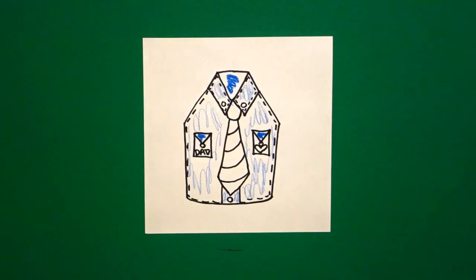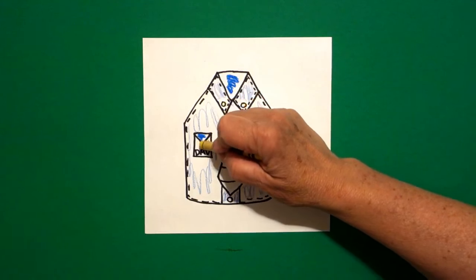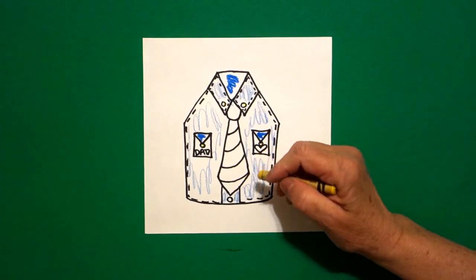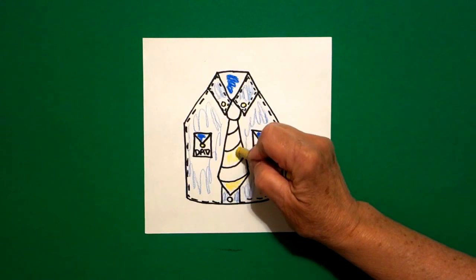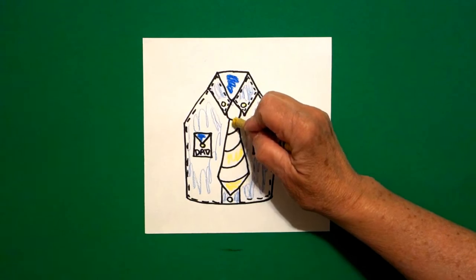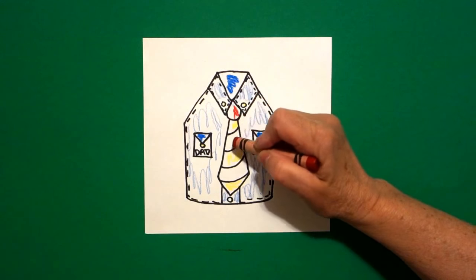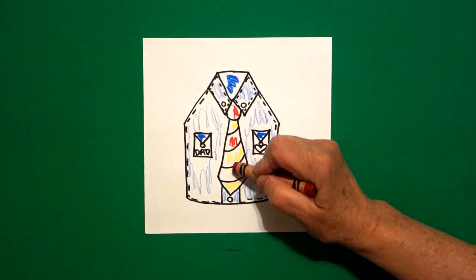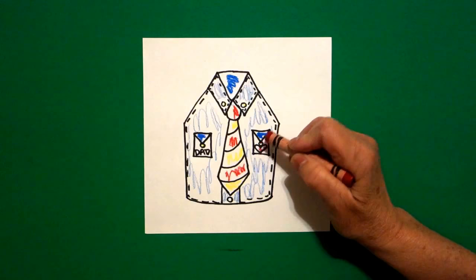Then I came in and I got my yellow and I did my buttons yellow. And I did my stripes on my tie yellow. And finally, I did red. So I did a red stripe. And then if you drew the little heart, I did a little red heart.